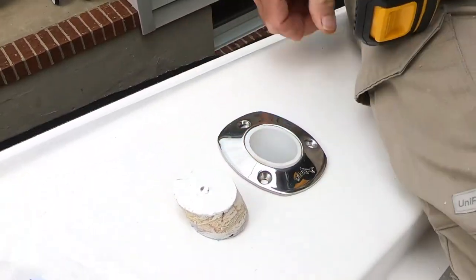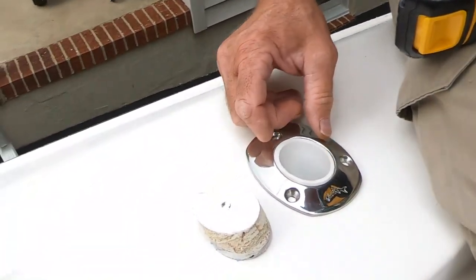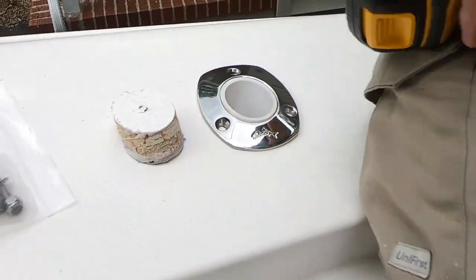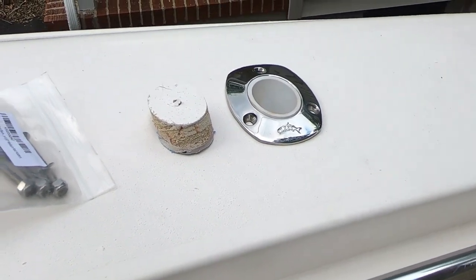Looks good. You can kind of adjust it a little bit. Is that how you want it? Yeah, I think so. Straight out — and you want them slightly taller back? I think straight out. That looks pretty good to me. Yeah, looks really good. I can drill the holes in here.